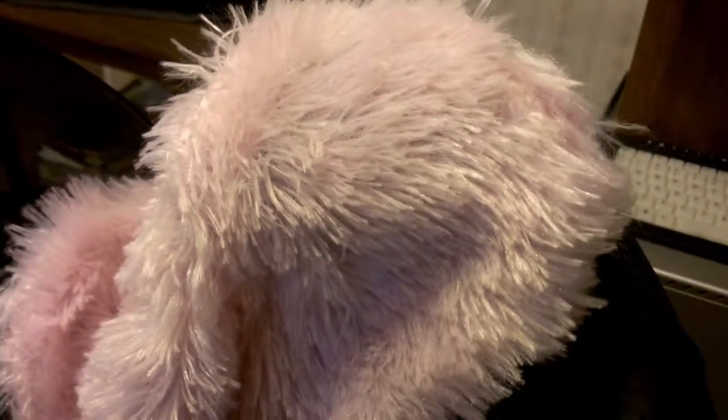In keeping with my pink theme, I got some pink fur and I'm going to cut it and put it on there, and hopefully it's not going to be in my mouth too much. So I'm going to work on that and I'll show you how it goes.